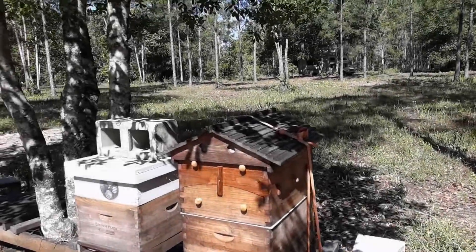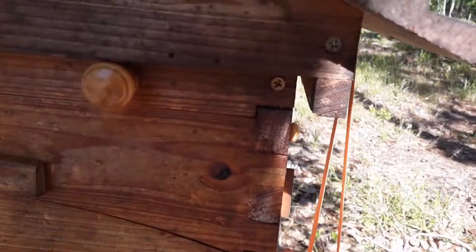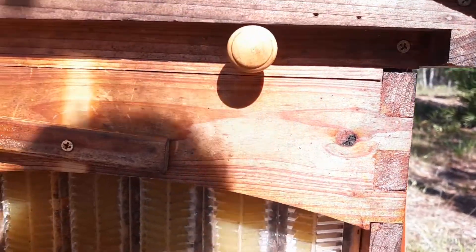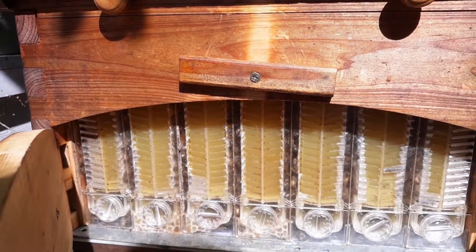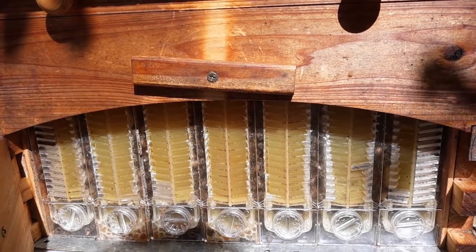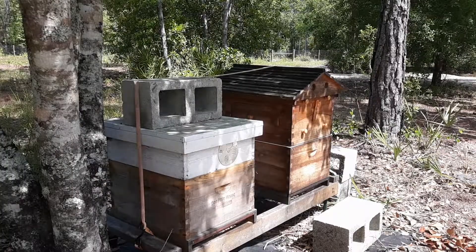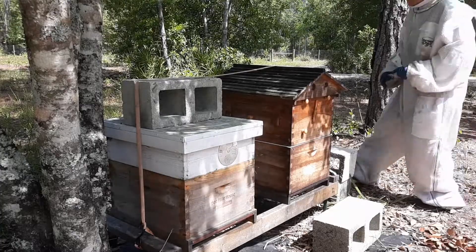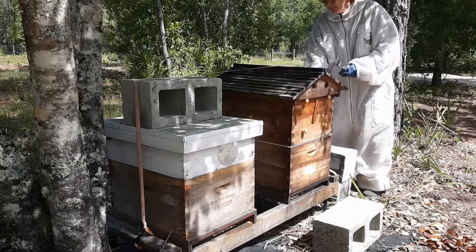Hello there, how are you? Welcome back to 'How I Did It' and the first honey harvest of 2022. It is time to harvest. This video is going to be my top tips on harvesting honey out of flow frames.